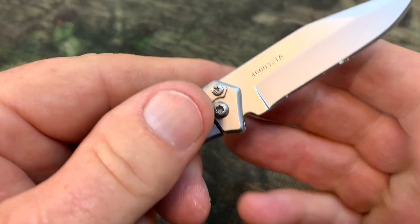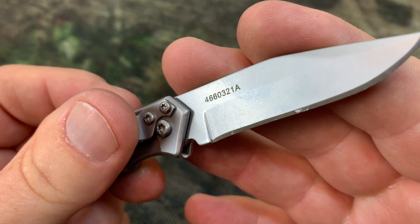I like the Gerber knife. I think you will too. So if you are looking at it, I hope you found my video helpful.